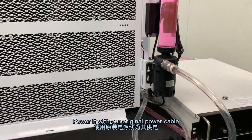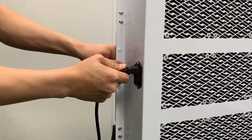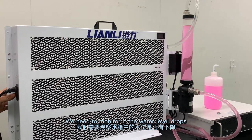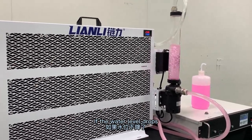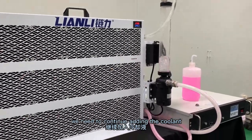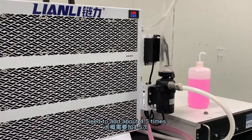Now using the bottle to fill the pump. Power in with our original power cable and let the air out of the radiator. We need to monitor if the water level drops. If the water level drops, please continue adding until the level does not drop. You need to add about 4 to 5 times.